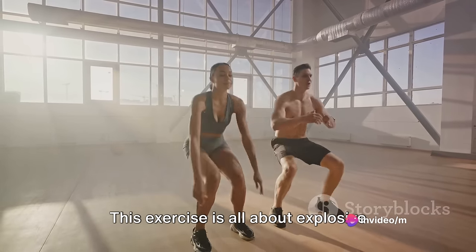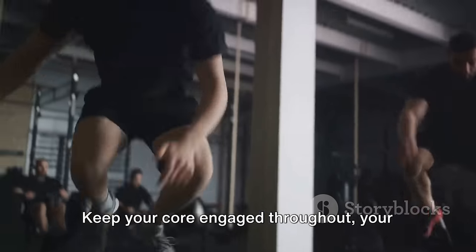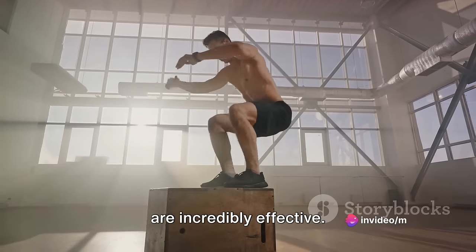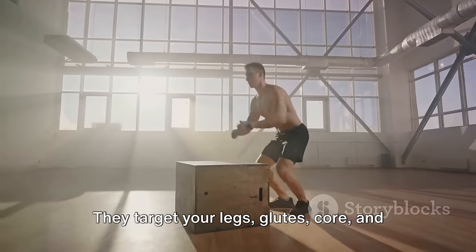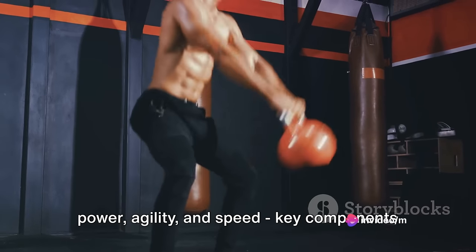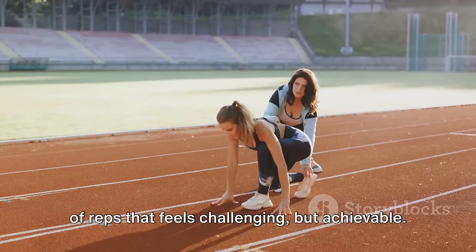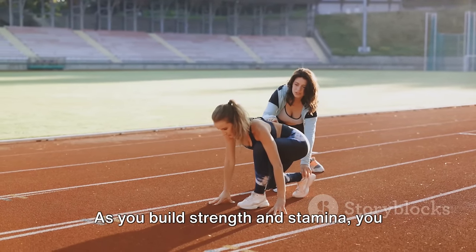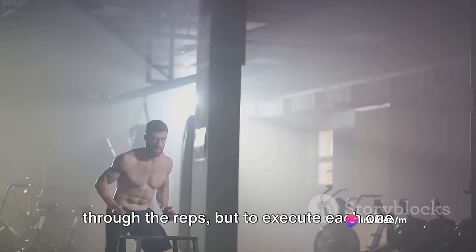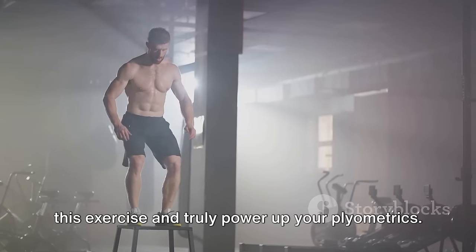This exercise is all about explosive power and controlled movements. You want to move quickly, but not at the expense of your form. Keep your core engaged throughout, your back straight during the plank, and remember to land softly to protect your joints. Burpee broad jumps are tough, but they are incredibly effective — targeting your legs, glutes, core, and upper body all at once, while also improving your cardiovascular fitness and agility. Start with a number of reps that feels challenging but achievable. As you build strength and stamina, you can increase the reps or add more sets. The goal isn't just to get through the reps, but to execute each one with precision, power, and control. That's how you maximize the benefits and truly power up your plyometrics.